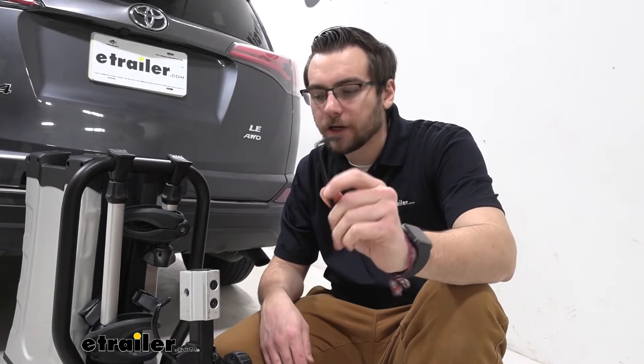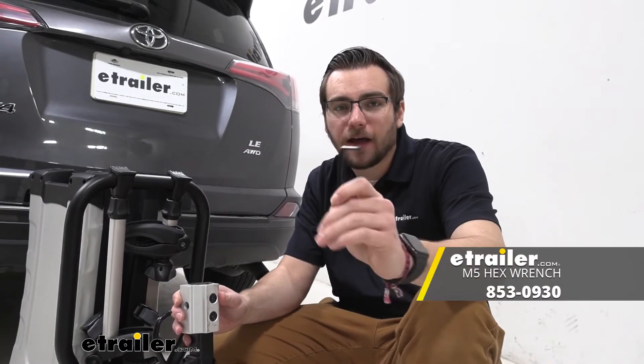The one thing I'll say, though, it's going to be a little hard to keep track of in that toolbox, so hopefully you've got a little organization at home. But otherwise, I think that about does it for our look today at the replacement M5 hex wrench from Thule, available here at eTrailer.com. I'm Bobby, thanks for watching.